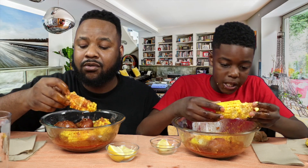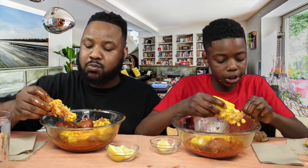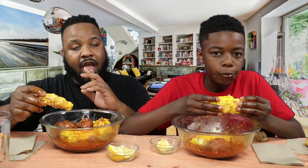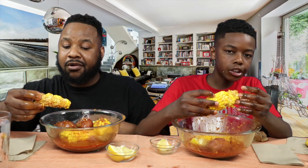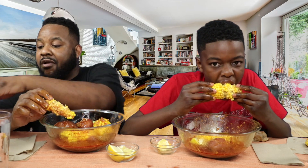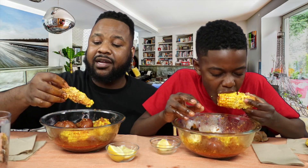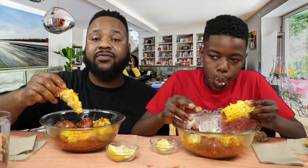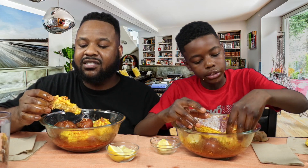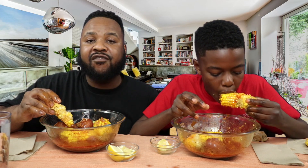I'm telling you guys, this boil is so good, like seriously — this is real bomb. You guys, our female dog is pregnant. We're about to have some little pups around here. For those of you probably wondering why this dog isn't fixed — I just don't really believe in that, like mixing the dogs and stuff.